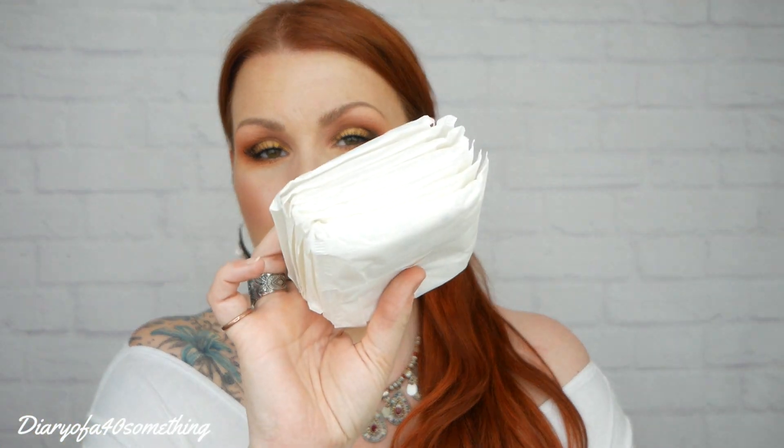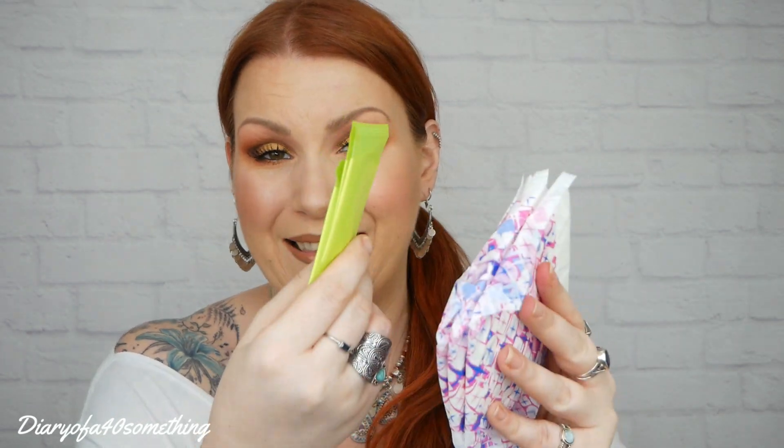So in the first bag I've got seven day pads, and in the second bag I've got seven day pads — so there are 14 day pads in all. And in the last bag we've got three night pads, these larger ones, and we've got three panty liners.